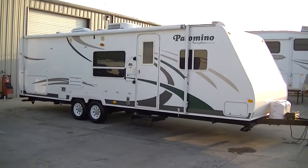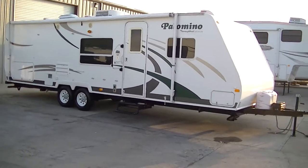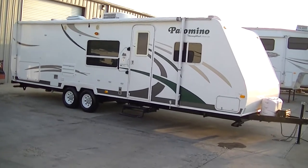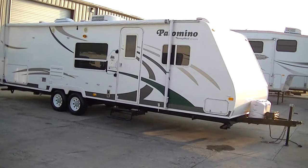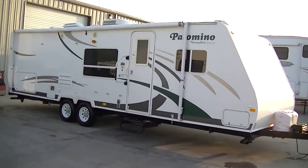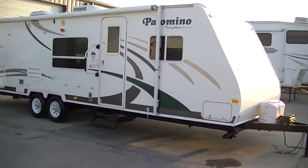Howdy, this is Bob Barker, your RV guy extraordinaire. I'm out here at Budget RVs of Texas this morning in the make-ready department with a new arrival just for you — the Palomino Thoroughbred Ultralight Half-Ton Towable Bumper Pull Travel Trailer.